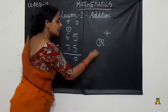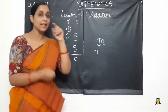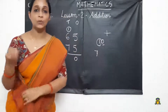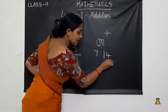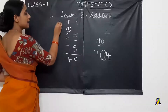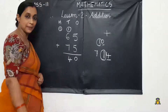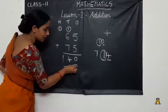We have to add 7 with the next number. So 7 in mind and 7 in hand. After 7: 8, 9, 10, 11, 12, 13, 14. We got the number 14. We write 4 here and carry over 1 to the next place, which is the 100's place. We don't have any other numbers there, so we write the carry-over number down. We got the answer 140.